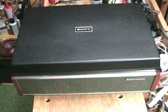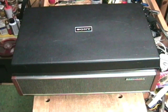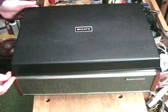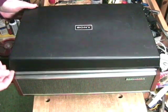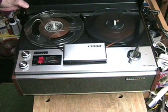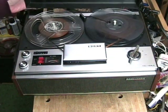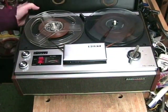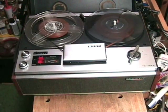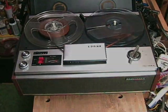Hello YouTube. I am the Sony TC-106-A 7-inch reel-to-reel monophonic tape recorder. I date from approximately 1968 or 69. I am a vintage machine and I was dead, but Clydeside got a hold of me and made me live once more.